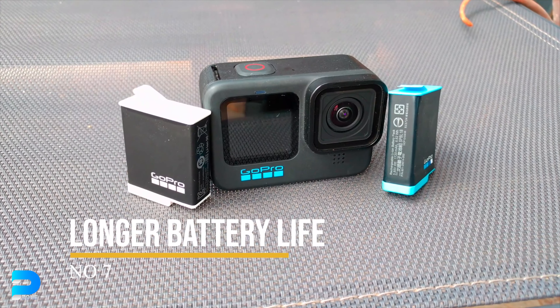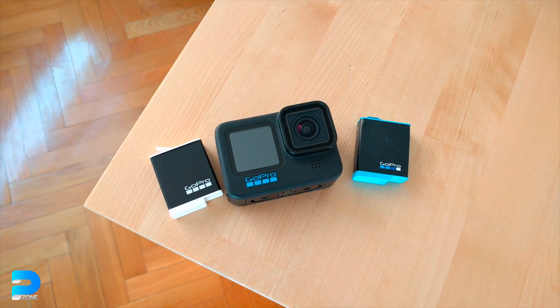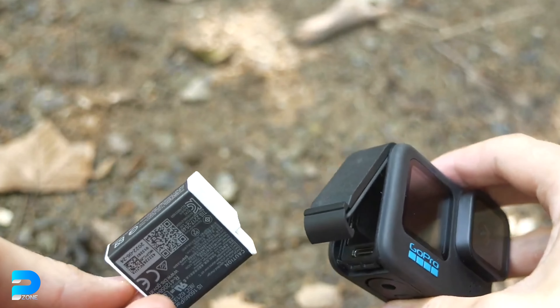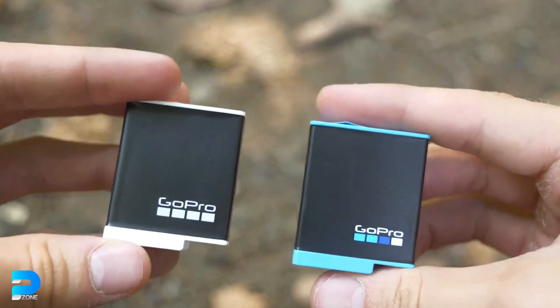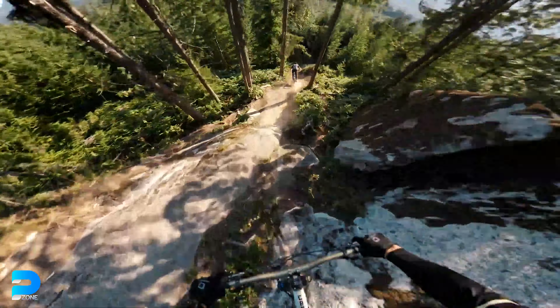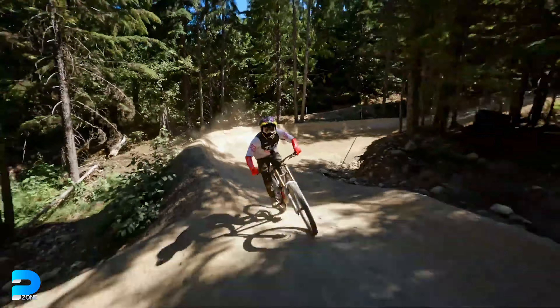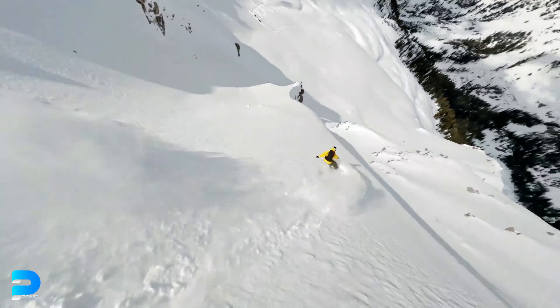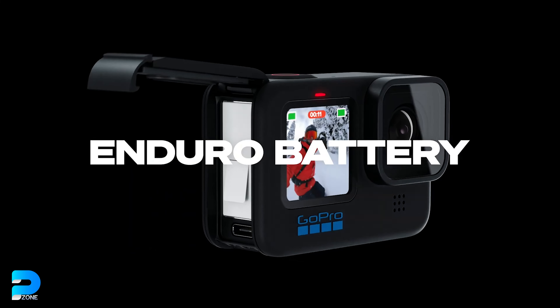Number 7: Longer Battery Life. Battery life is an important concern for all GoPro owners, regardless of skill level. The Hero 11 Black comes standard with the brand's Enduro Battery — a beefier battery that increases recording duration by up to 38%, depending on the mode you're shooting in. It's available as an optional extra for the Hero 10 Black, but it's wonderful to see GoPro including it right out of the box with their latest action cam.